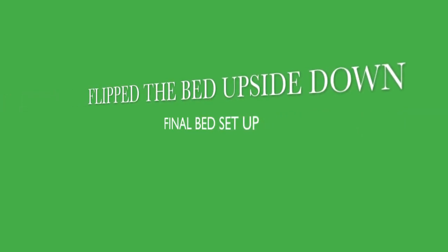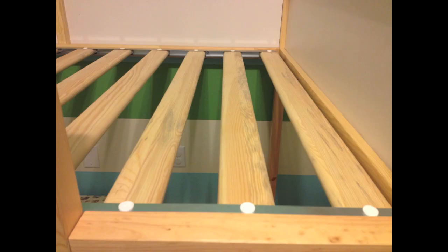Now we flip the bed right-side up and put in the slats for the mattress. These little white notches — there are extra ones in case they break. They are pretty easy to put in, but you will have extras just so you know.